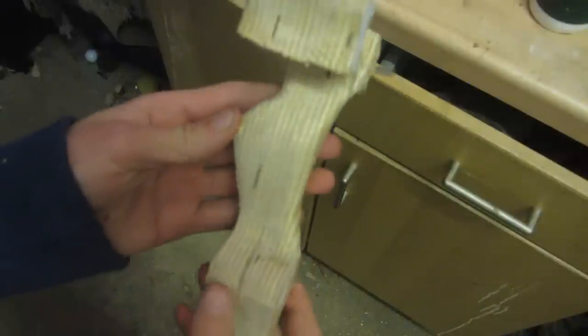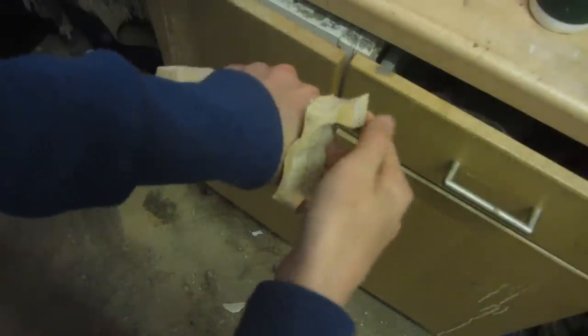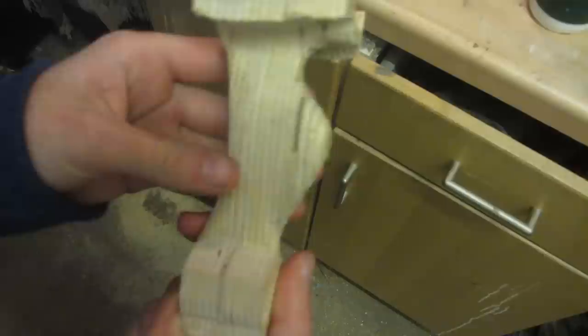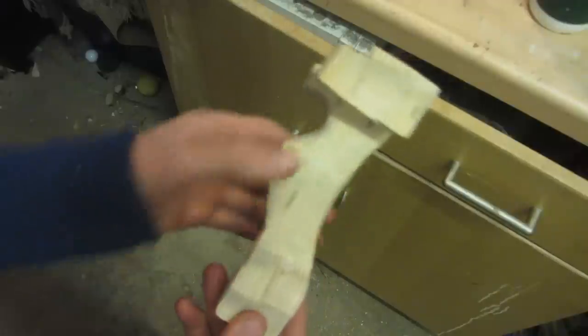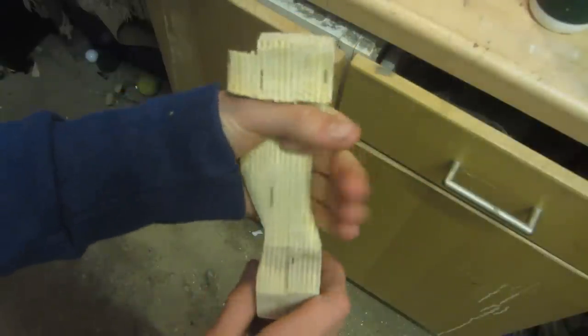This is what it looks like after I've shaped and rounded the handle part. It feels really nice when you hold it — you can pull as hard as you can on the forks and you don't really feel any parts digging in. It's still rough from the deep scratches left by the rasp. You generally want a swell coming out for your hand to grip, and something curved for your fingers to wrap around easily.